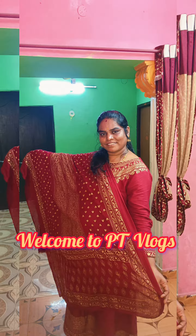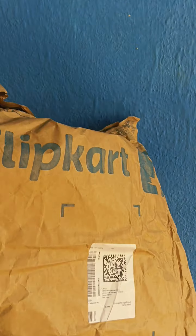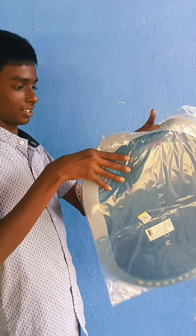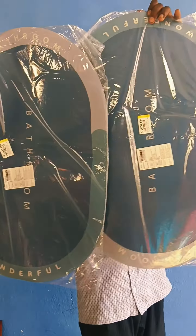Hello friends, we are going to show you a bathroom mat and how to use it.